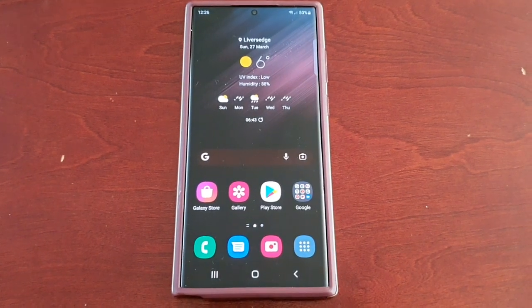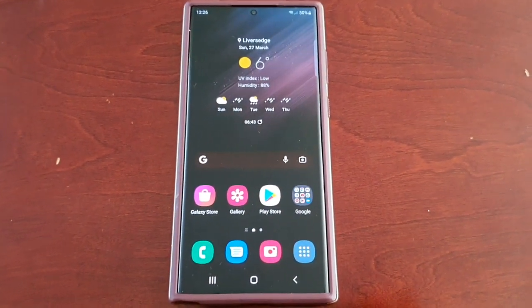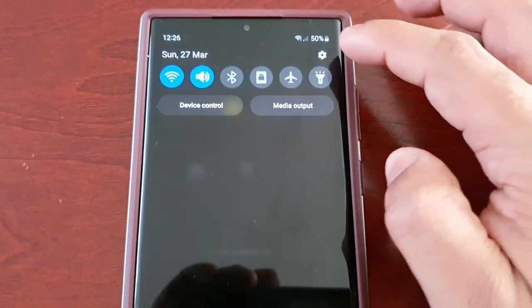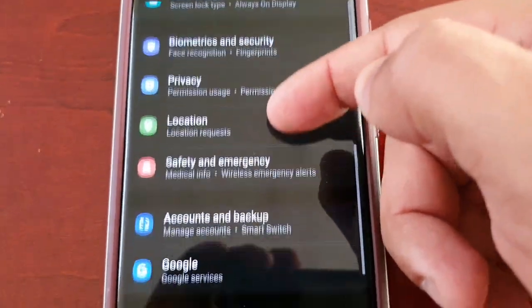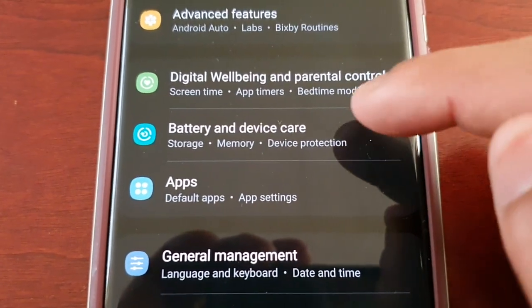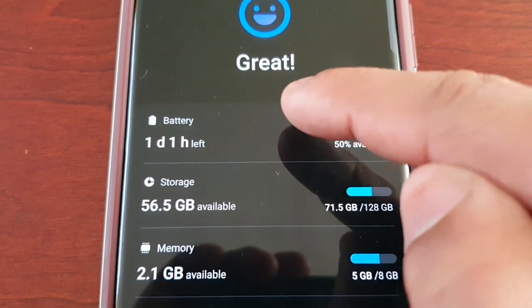I'm going to show you how to enable it. Just pull down the notifications and go into the settings, scroll down to where it says Battery and Device Care, then select Battery up at the top.